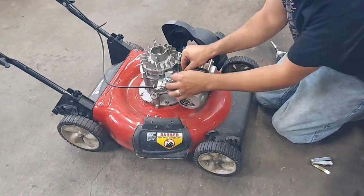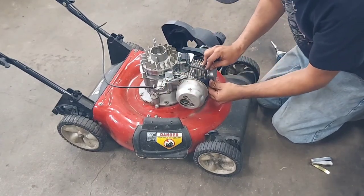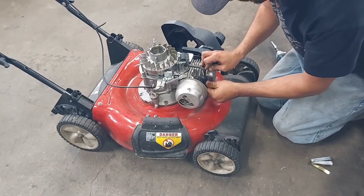Plug in the small black wire to the kill circuit and put your spark plug wire back on.